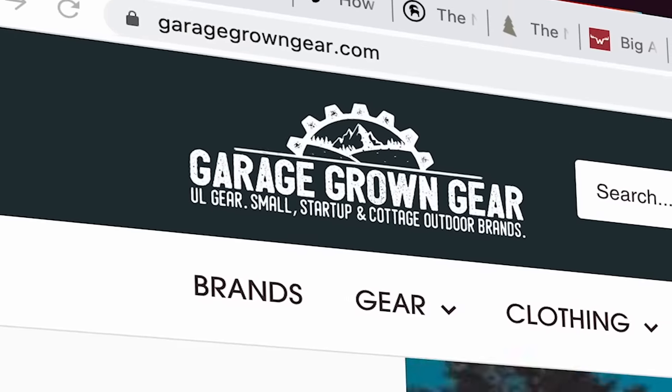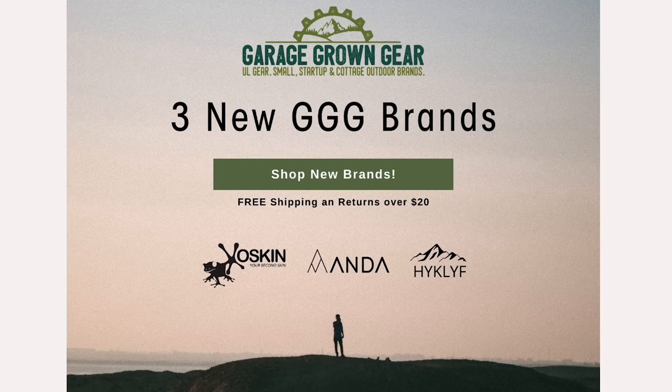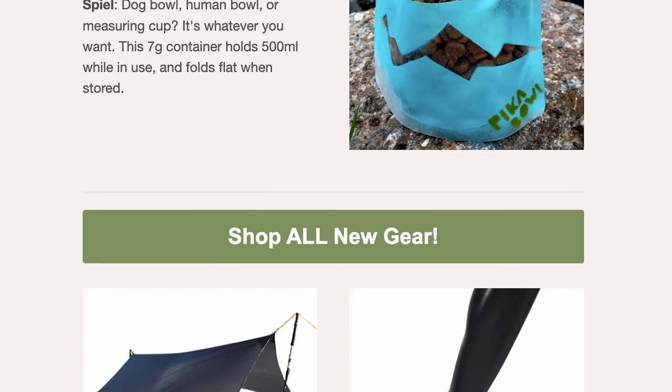If you're looking for great ultralight gear, check out Garage Grown Gear, the sponsor of this week's video. They specialize in ultralight cottage backpacking gear and are one of the only retailers carrying Z-Packs, Enlightened Equipment, Six Moon Designs, and a host of other small brands and high-quality lightweight gear all in one place. I love their newsletter — it regularly introduces me to backpacking brands I didn't even know existed. Sign up and get 10% off your first purchase. Go check them out at garagegrowngear.com or through the links in the description.